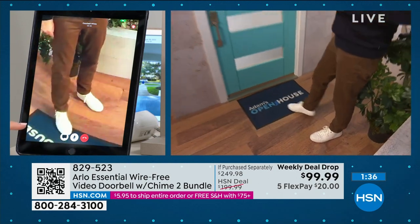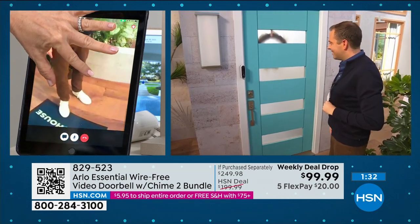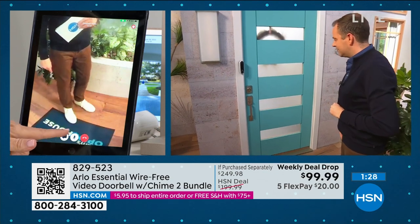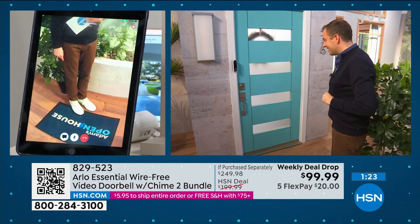And you can read text too — look how crystal clear that is. You can pinch and zoom. Adam, pull that all the way out so we can read it, just so they can see how clear that is. This is 1080p right there.